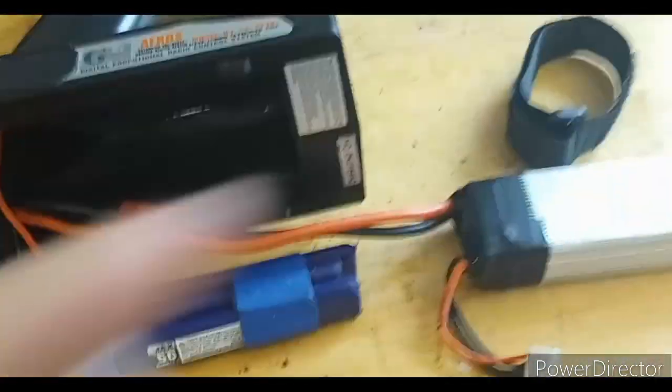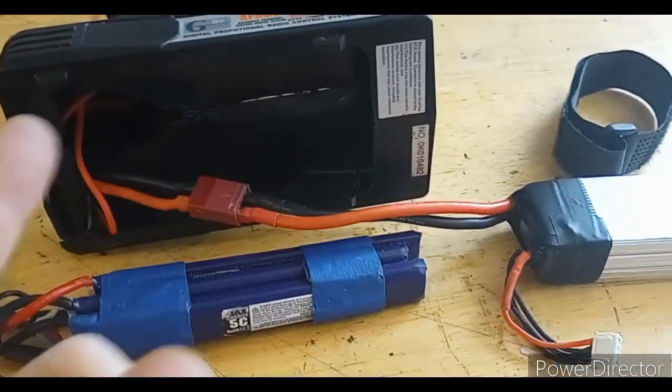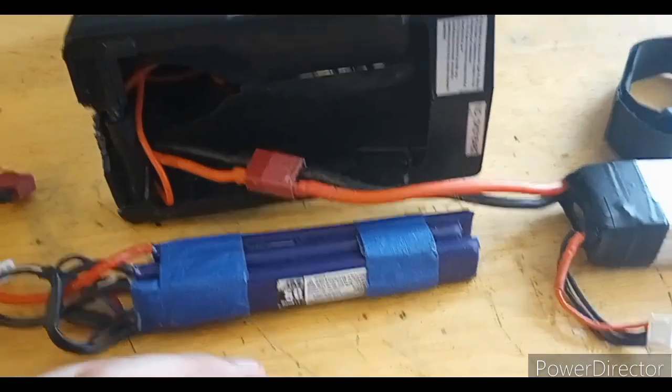Now you can bring extra batteries easier and they can be charged easier. It's also lighter because this thing with the 8 AA's in it is pretty hefty. I don't know why you need one of these to be that heavy — it just makes your hand tired if you're doing a lot of long driving.